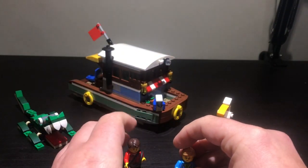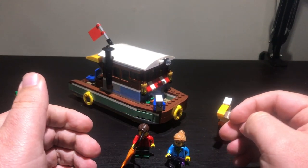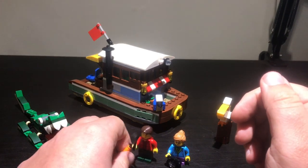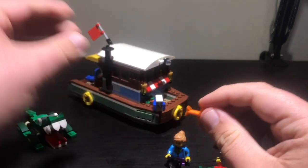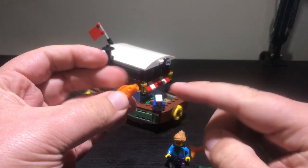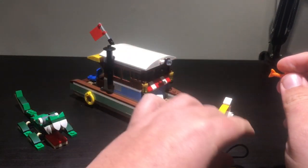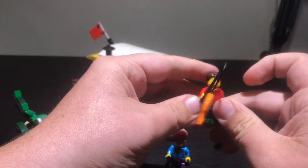Something so good with this set is that it comes with so many animals. I didn't realise at first, but this technically has five animals in it. Two of them are these little fish — you get one there and there's another one in the back of the boat. So you get two of those, and if that wasn't enough, you also get three other animals: two birds and of course the big crocodile.